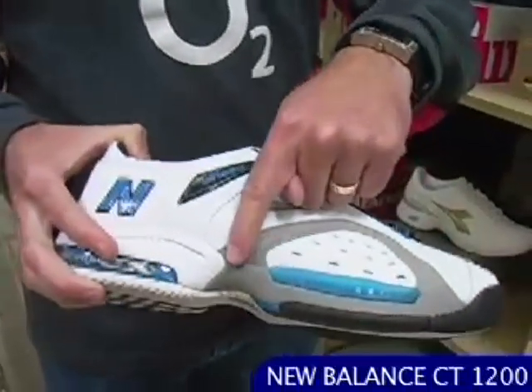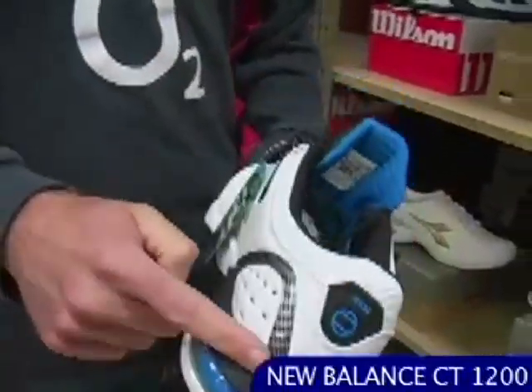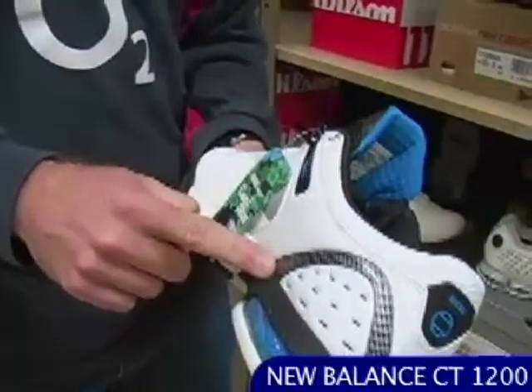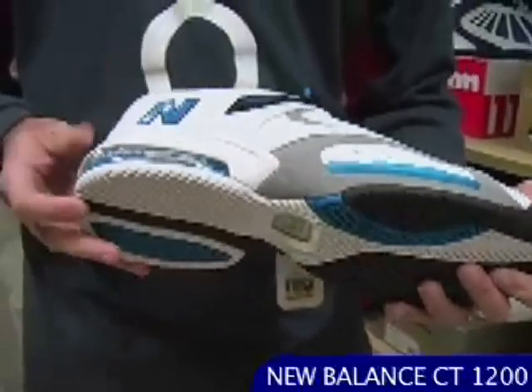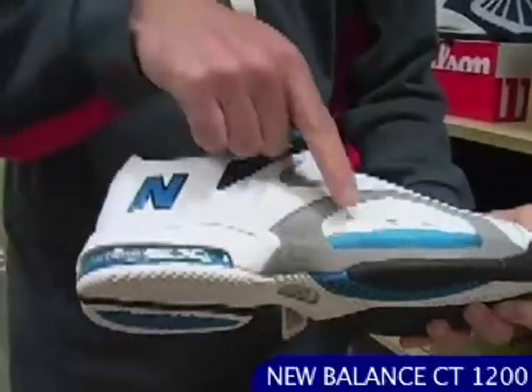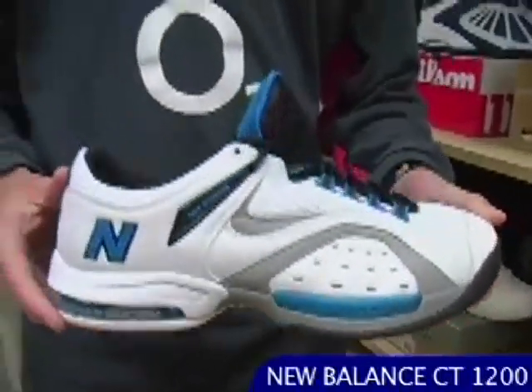Nice upper support feature here for when you're making that lateral cut, and there's also one cradling the inside on the heel region. Really comfortable and cushioned ride with New Balance's new Absorber EX in the heel and Absorber SBS in the forefoot, so it's a nice cushion responsive ride. Good offering — nice update, good cosmetic, a little bit more aggressive than we've seen from New Balance in the past. That's a nice shoe.